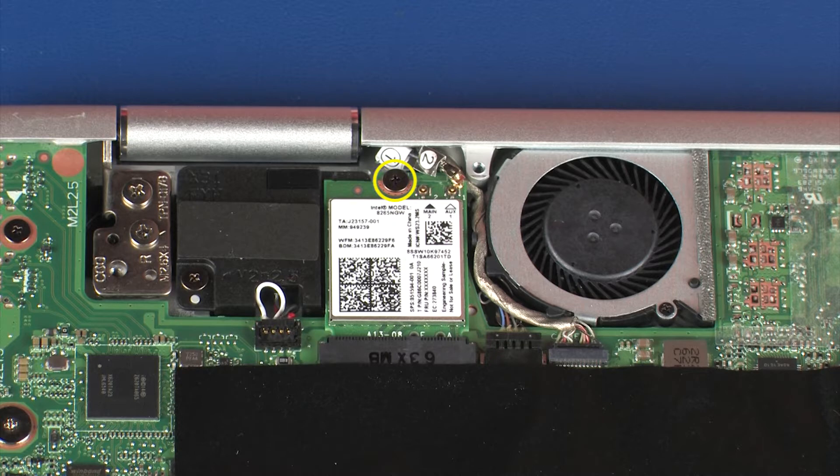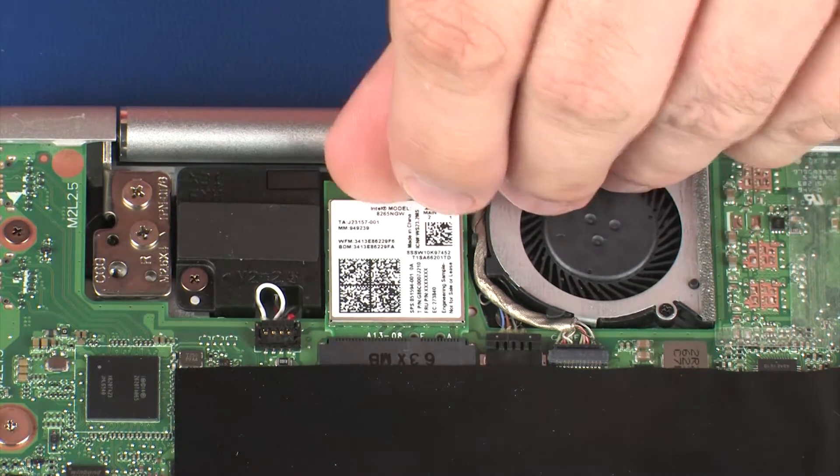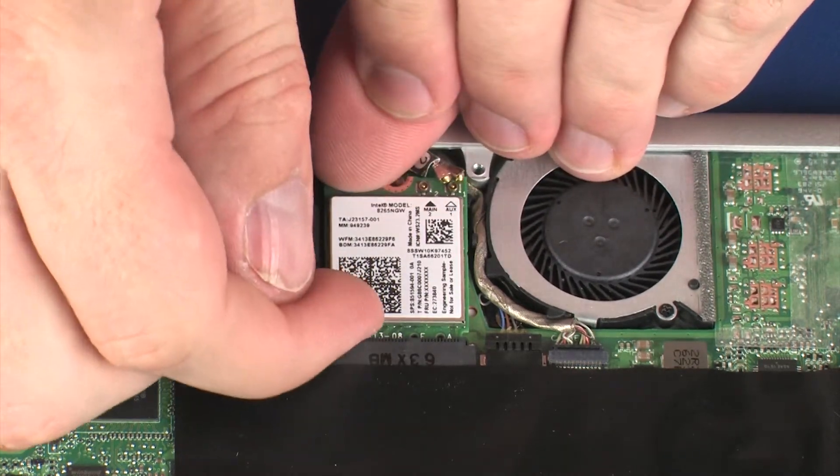Remove the 3.5 mm P1 Phillips-head screw that secures the wireless module to the system board. Grasp the wireless module by the edges and pull gently to remove it.